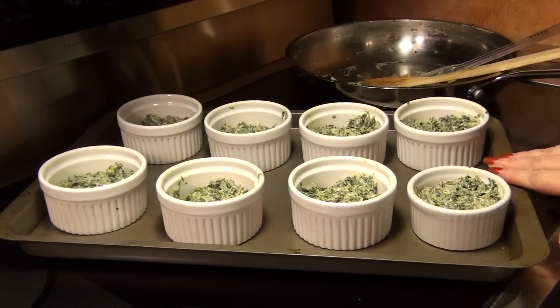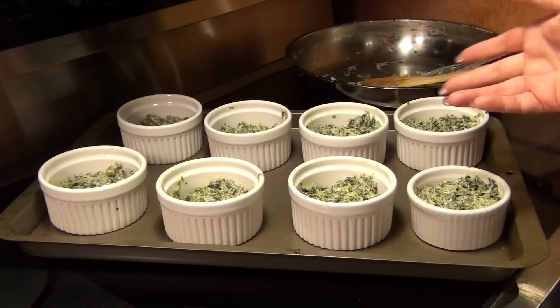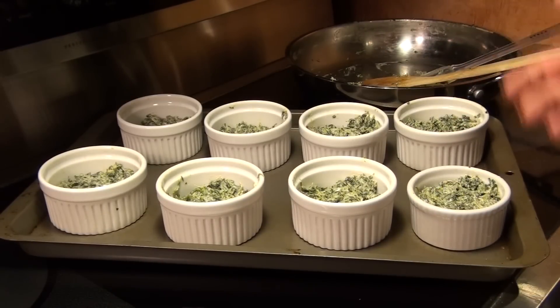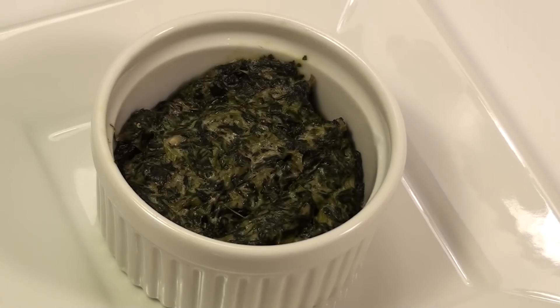I have them on a baking dish with a slight lip to help catch any spills — this will actually bubble up a bit. I'm going to bake these at 300 degrees for 45 minutes. And here's my finished baked spinach — yum! And only 5 carbs a serving.